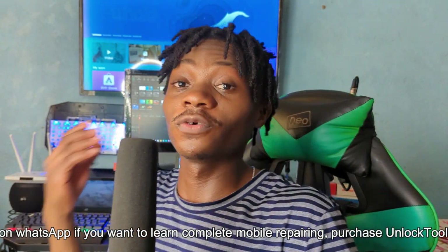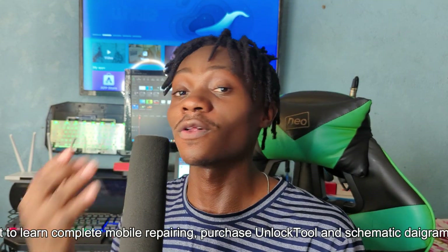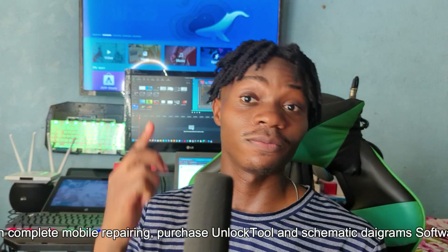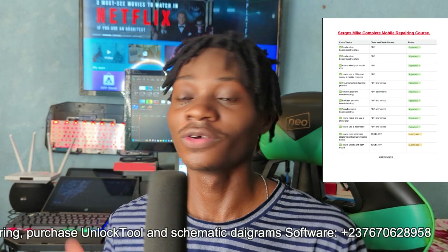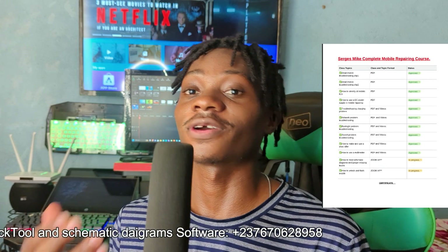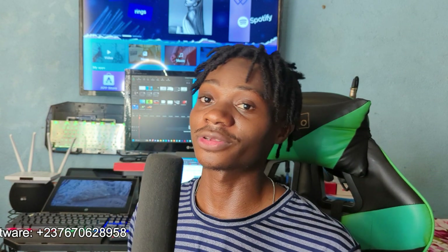For those of you who want to learn complete mobile repairing — how to troubleshoot any mobile phone, understand all mobile phone components, schematic reading, and more — send me a message on WhatsApp using the number on screen. I have a complete course on how to repair mobile phones. The course takes two months to complete and covers everything about troubleshooting, understanding mobile phone faults, and schematic reading. Send me a message and I'll give you more information about the course and pricing. I hope you enjoyed this video — please like and subscribe to my YouTube channel.